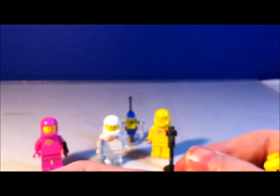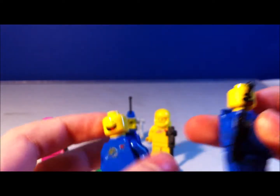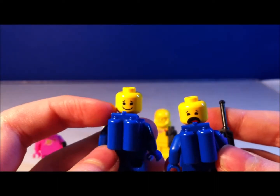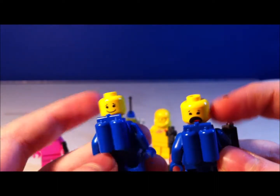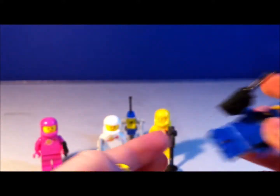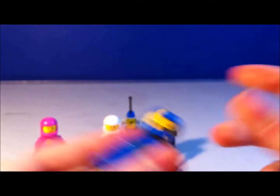When you take off the helmet, you can see their alternate face. My old one was smiling; my new one's scared. He also comes with a walkie-talkie.